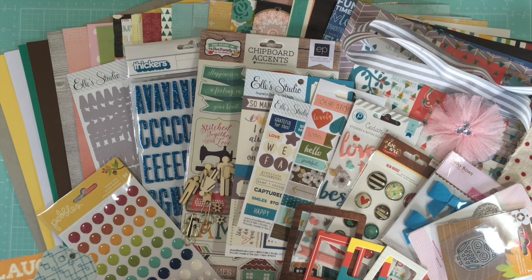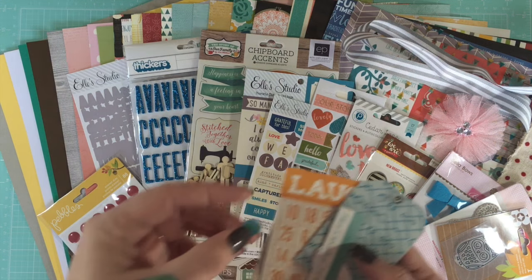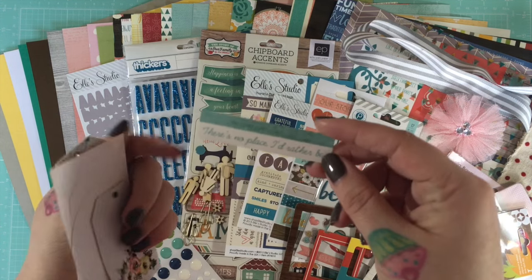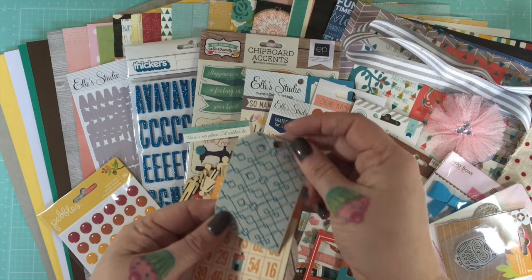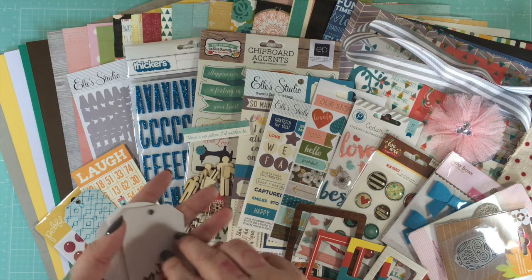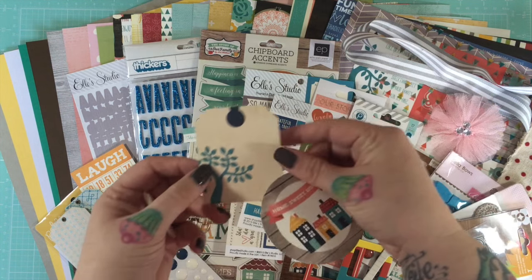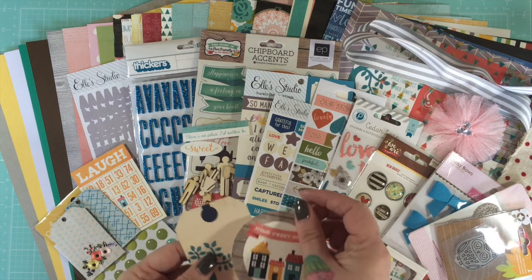Pulling out the last of the loose pieces — you get a circle, a small tag that says 'There's no place I'd rather be,' a fabric tag, a 'laugh' bingo card, another fabric tag with beautiful embroidery, another circle, another tag, and an oval tag.